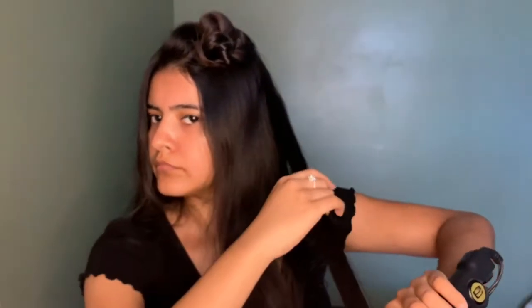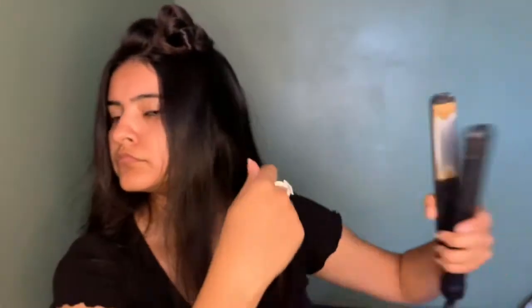I try my best to do my hair every day, either without heat or with heat. I just try to do something with my hair because I feel like it's so boring. But here I am curling my hair.